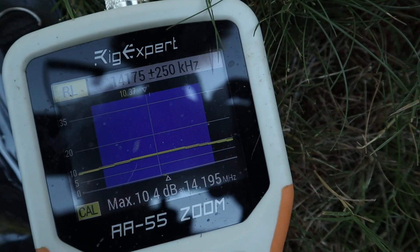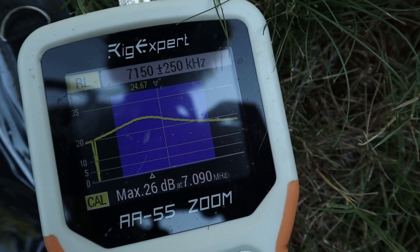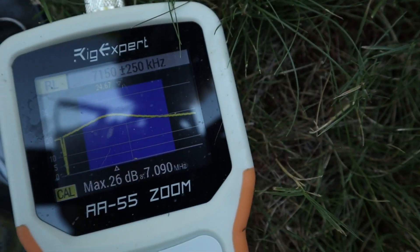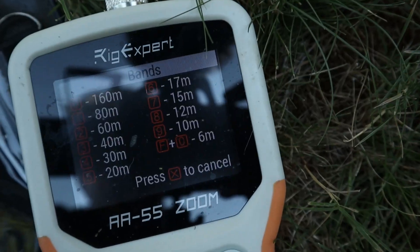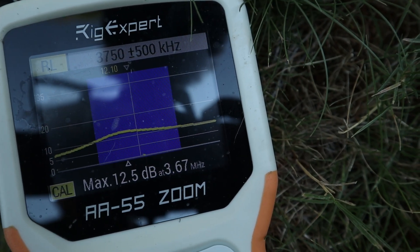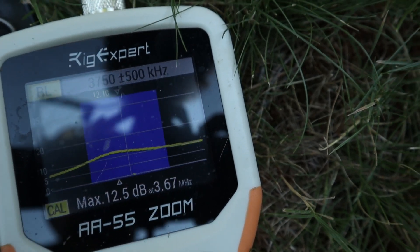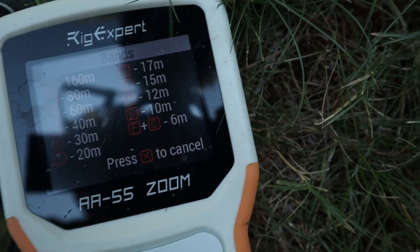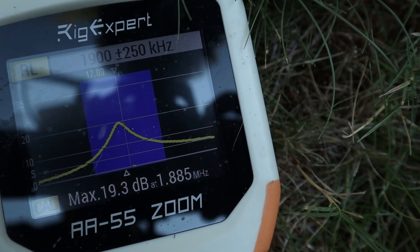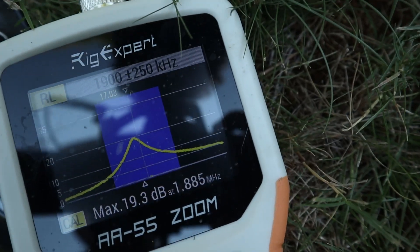Not real good — 10 dB return loss on 20 meters. See what 40 meters brings: yeah, that's a lot better, 26 dB. Definitely a lot better. Let's see what 80 meters was — that'll probably be a little better than 20. Yep, 12.5 dB. I'd really like to see that between 15 and 20. And finally, return loss on 160 meters at 1.885 — 1.9 megahertz — I've got a return loss of 17.83 dB. I'm happy with that.